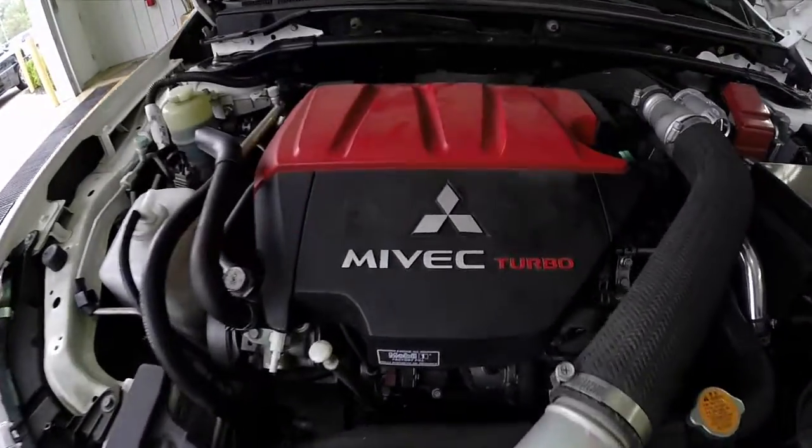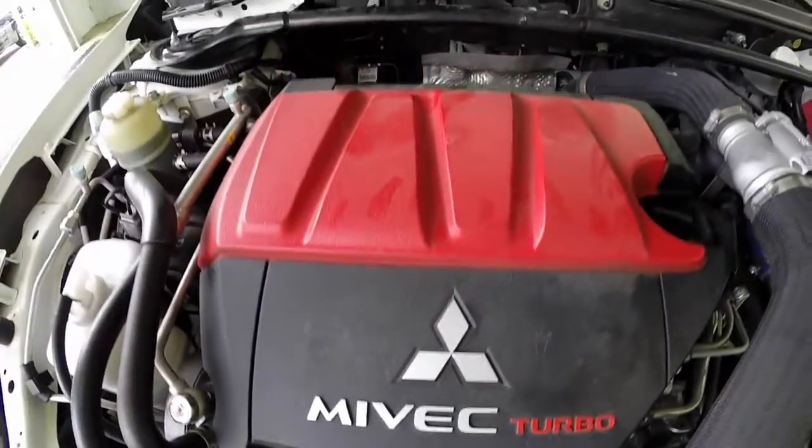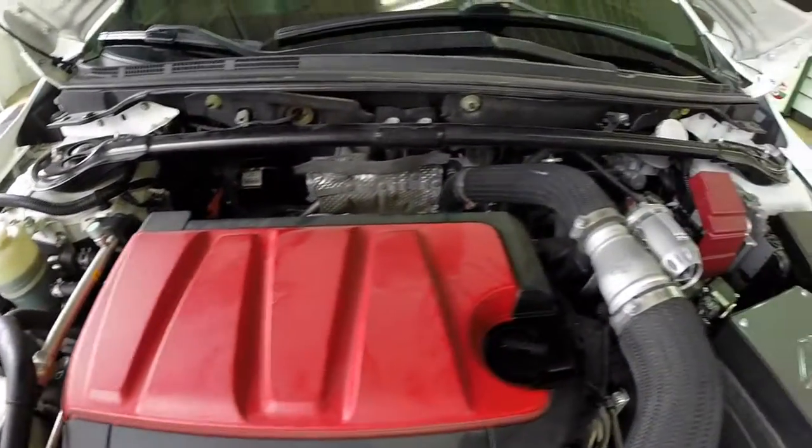The engine is a two-liter four-cylinder turbocharged with direct injection.